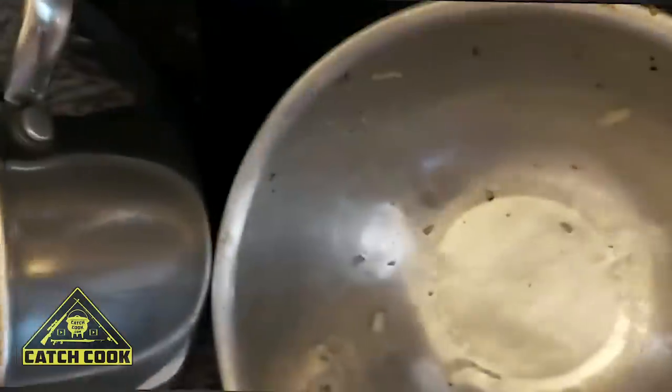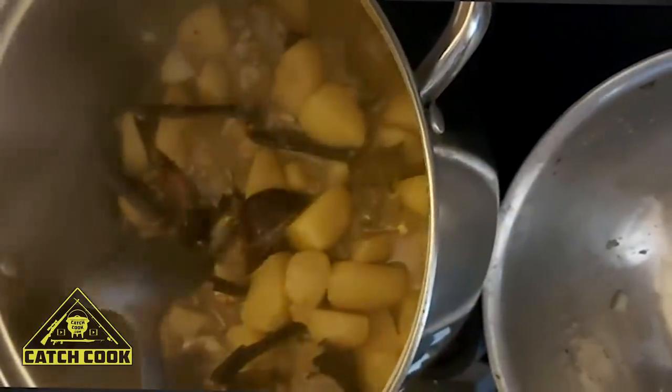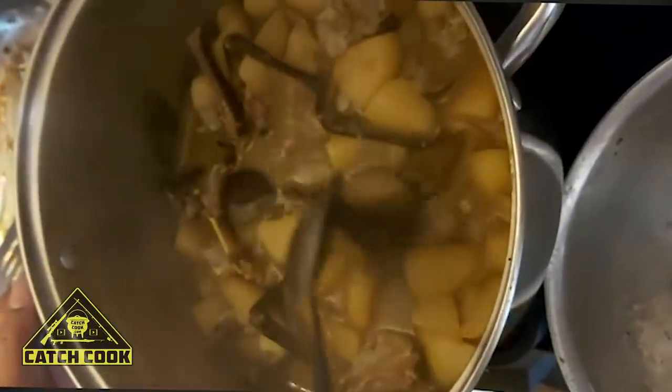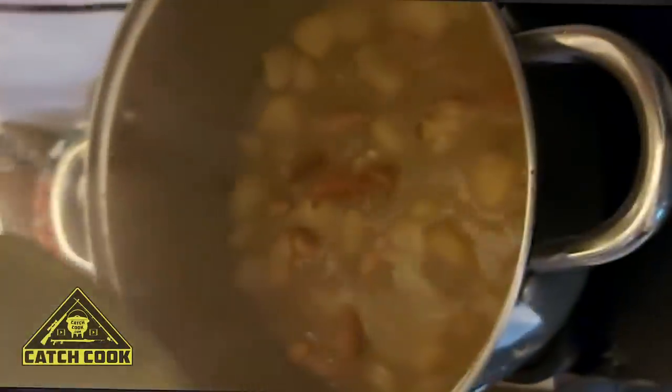So my curry is almost done now — this is the last lap. It looks a little wild but when it's done, we only added the potatoes so it can go further. When we make curry, you can add potatoes or you can leave it out. But we just added the potatoes to make it go further. So our crayfish curry is almost done — another five minutes and then we can eat this.